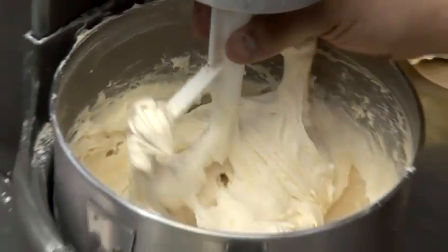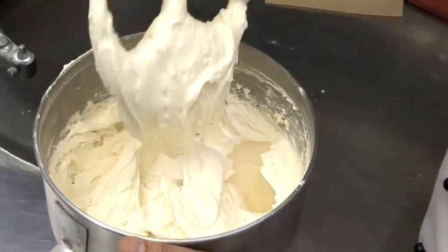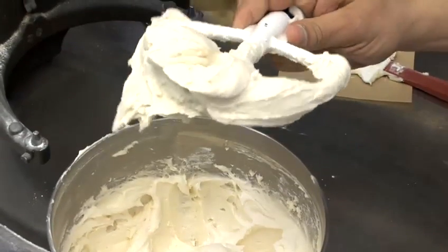We'll stop and have a check. A good way to check is when you take your blade out, your frosting is actually staying on it very stiffly, which is what we have here.